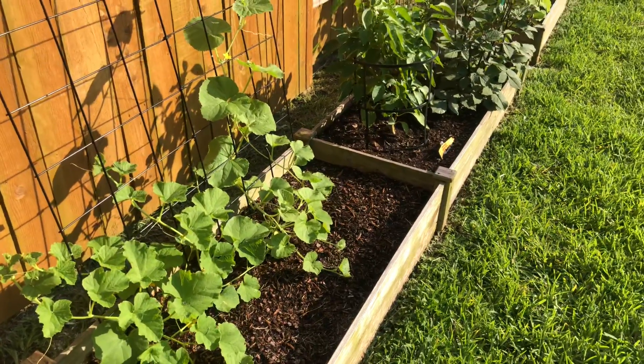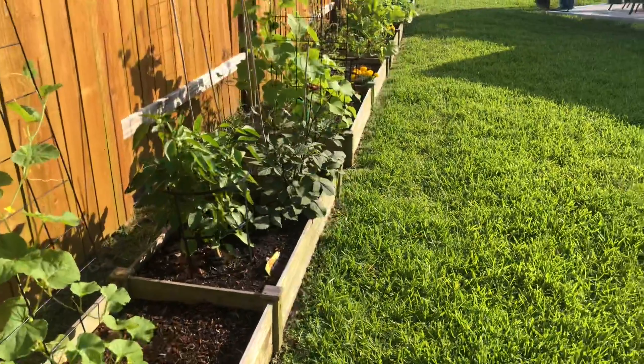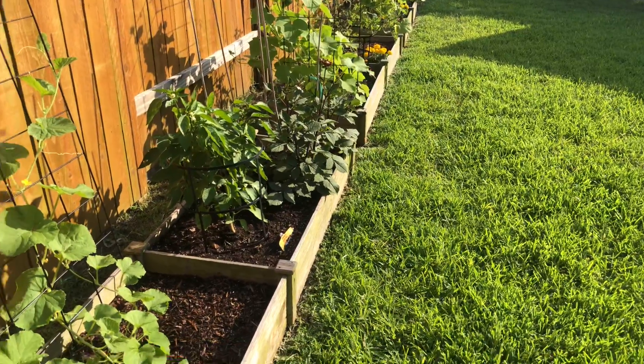All right, happy Memorial Day. This is just a quick garden walkthrough to show you what's growing because everything is pretty much up and running at this point.